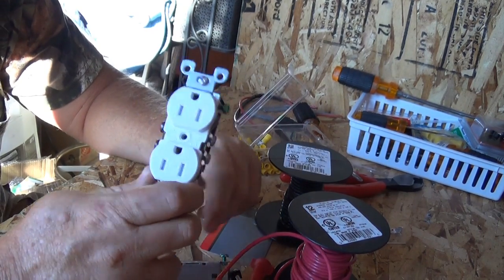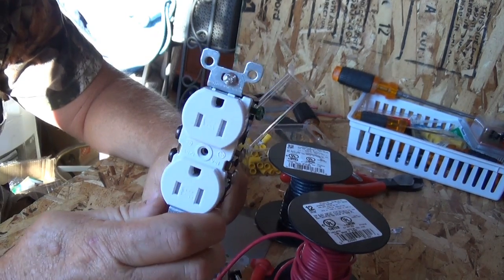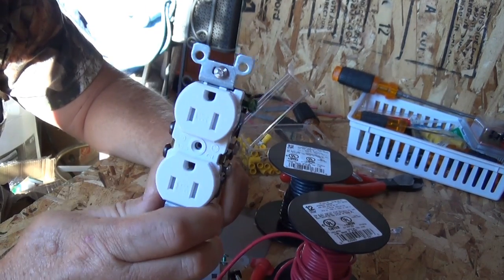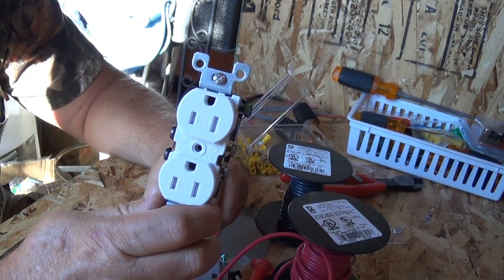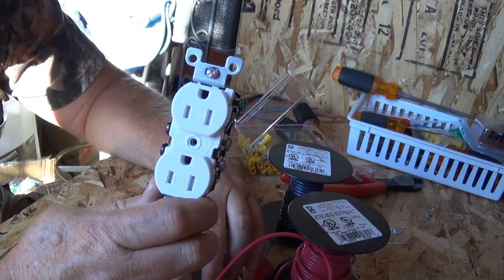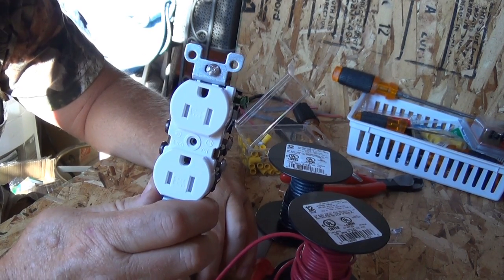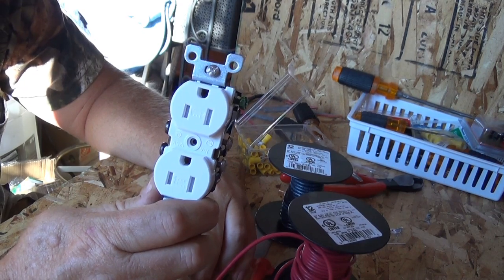Now you know how to wire this outlet for 12 volts, which saves you a bunch of money — because you'll be able to hook up a lamp you bought at a yard sale or Walmart with a 12-volt LED bulb and plug it right in.